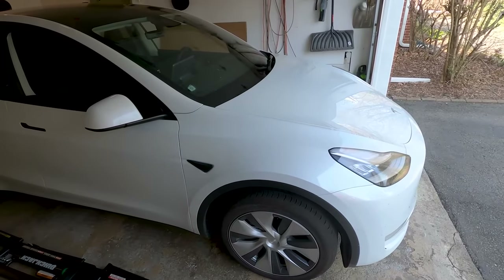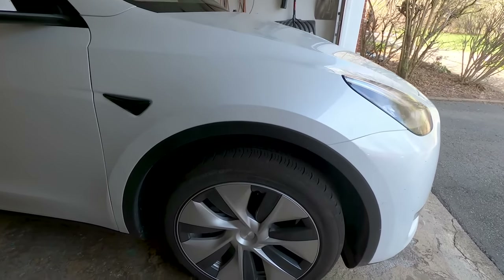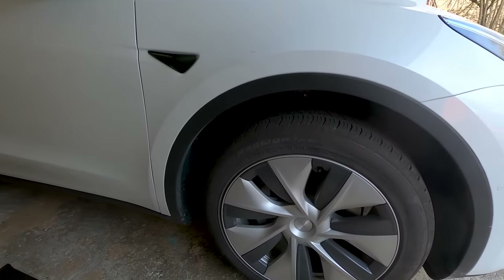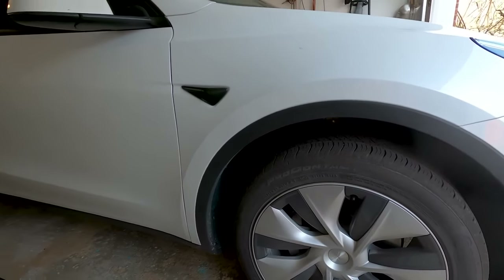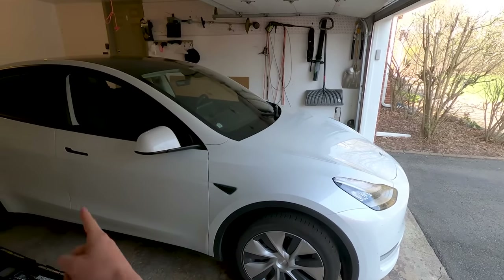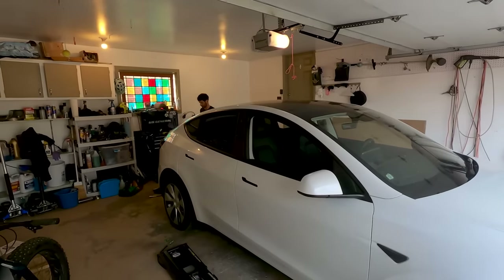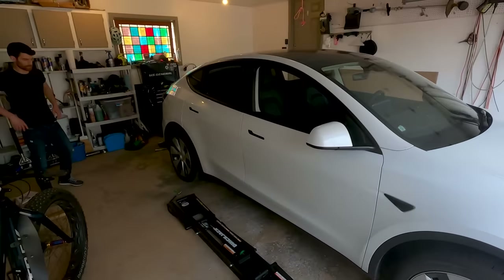This being the standard range car, we do not have directional tires. These Continental Pro Contacts are not directional, they're not staggered — they're 255-45 R19s all the way around. So we're going to go cross back with the front and straight forward with the rears. That's how you do it for a rear wheel drive car rotation.